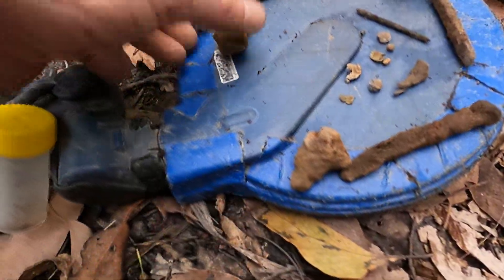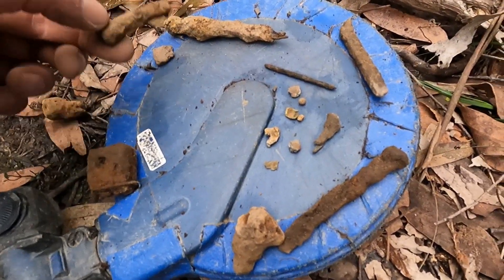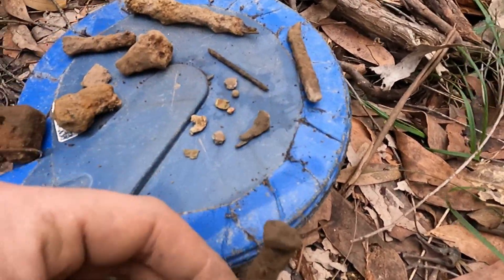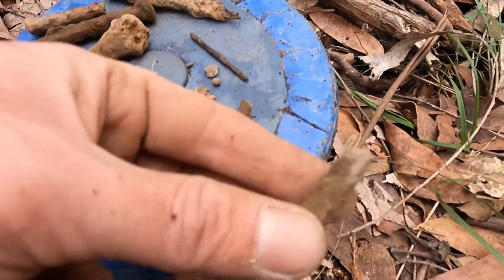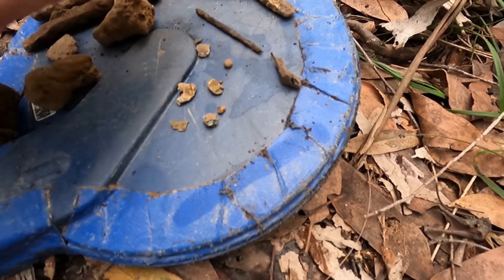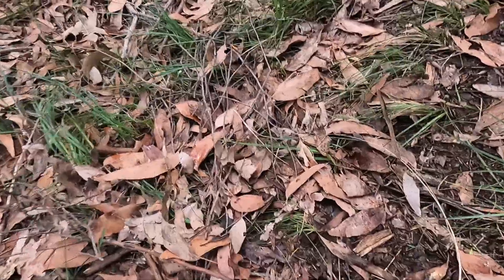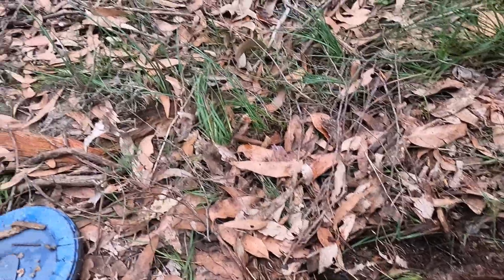Heaps of rust today - big bits of old bolt, bits of square nail, bits of lead. That's a good condition nail. I'd say that's probably the bottom of one as well. Then we got a few little lead targets, a couple of bits of tin, little bullet. But really not much, as you can see. Even around me it's all just heaps of overburden, which makes it really hard to get much depth out of the detector.